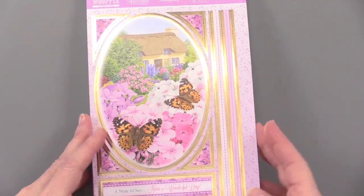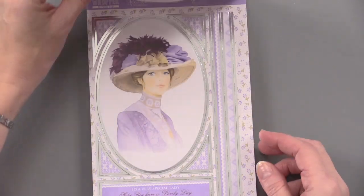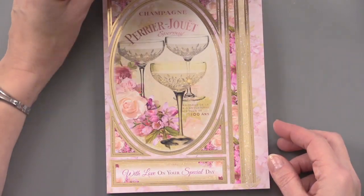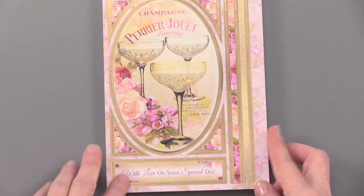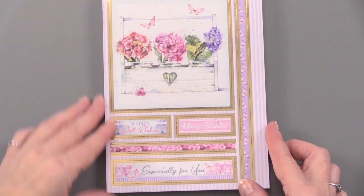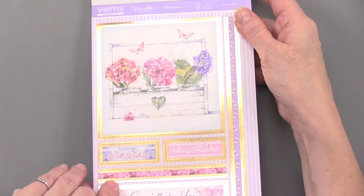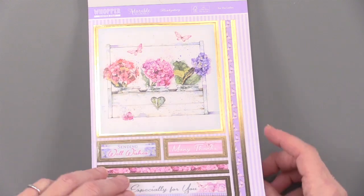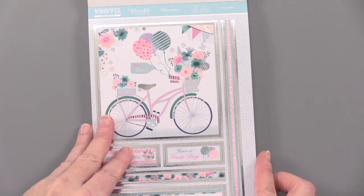With Hunky Dory, they always have such beautiful artwork. You're going to have lots of selections — 'Note to say hello,' 'Have a wonderful day,' 'Hope you have a lovely day to a very special lady.' It's got what looks like Dom Perignon up there, and 'With love on your special day.' You're really going to be able to use these for a lot of different occasions. We have gold foiling and silver foiling — it always makes such a statement. 'Sending well wishes, many thanks, especially for you' — a variety to choose from in those greetings.